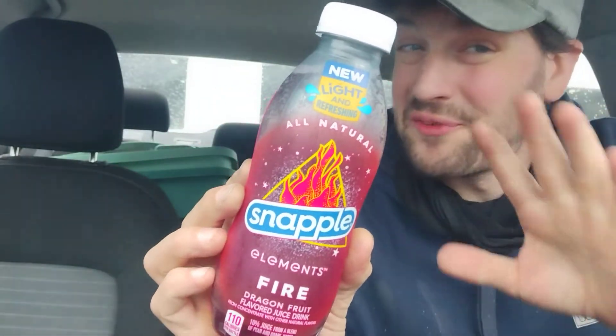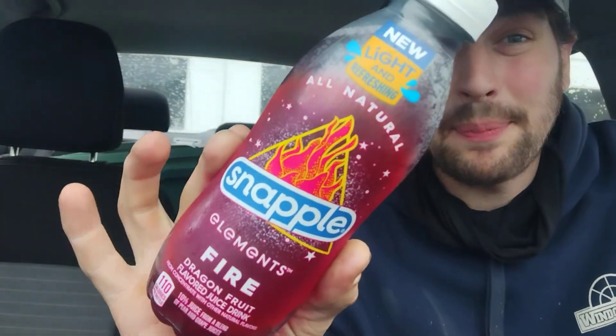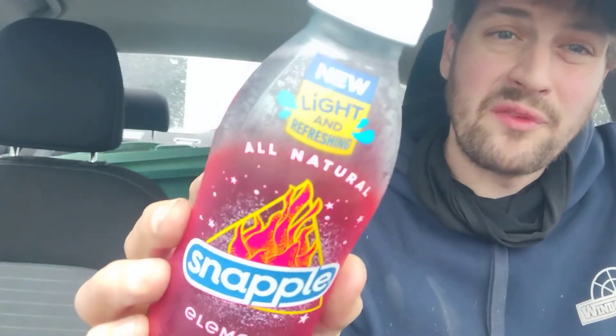Hey there guys and thank you for coming back to my review channel. For today's review, we've got some of this here Snapple. This is all natural Snapple, new light and refreshing. How light and refreshing is it? Well, let's get right into it.